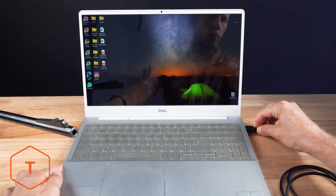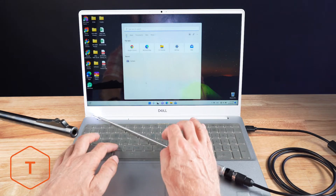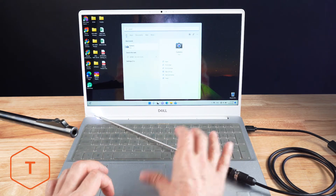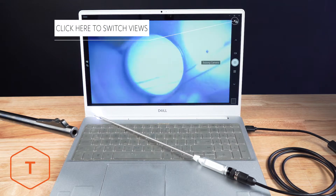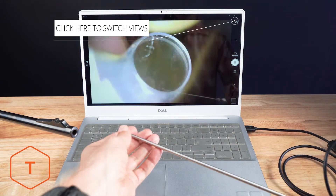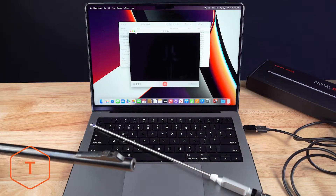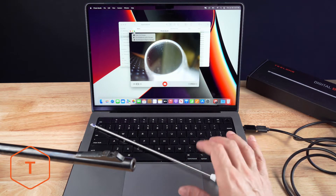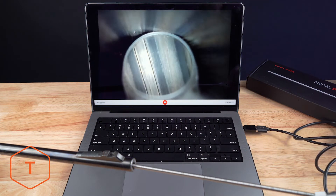The NTG-100 will also work with a Windows PC or Mac OS X computer, but you don't need to download any apps. For a PC computer, plug the USB plug into the computer and open the program called Camera. The live view from the borescope should show right away, unless you're also using a webcam, in which case you'll have to switch to the borescope in the Camera program. For a Mac computer, plug the USB plug into the computer and open the Photo Booth program. Click on the Camera drop-down menu and select the Teslong Camera, and you should see the live borescope view in the window.